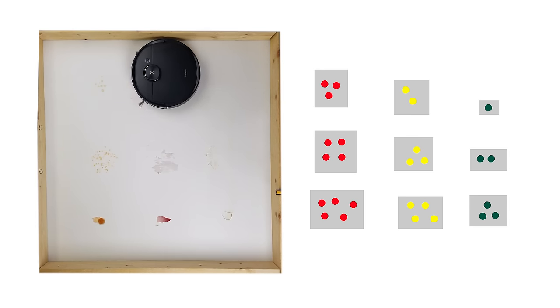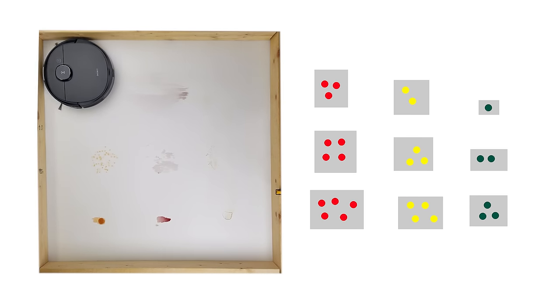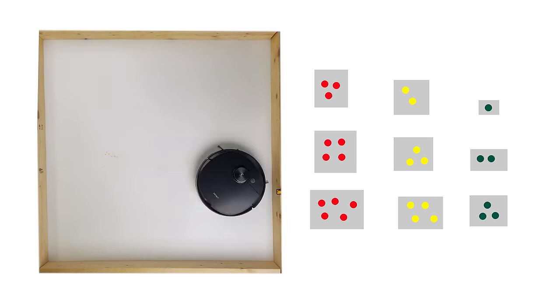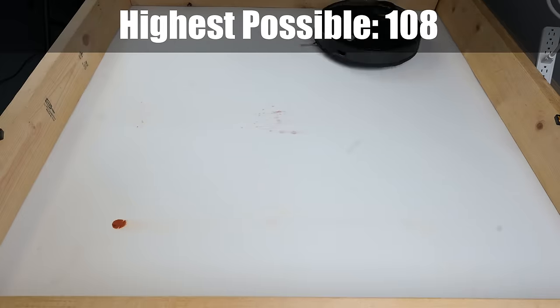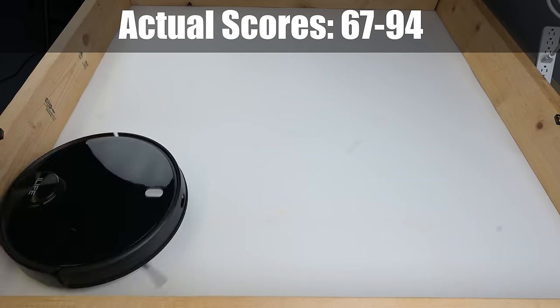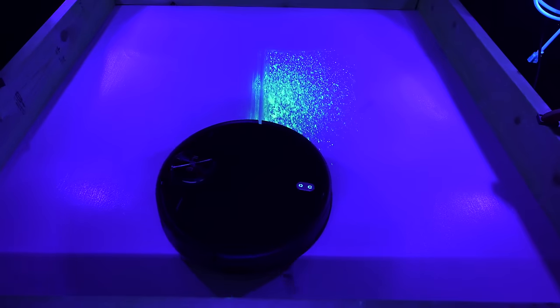I ran each robot for four passes — one row-by-row run as well as a perimeter run, which they all more or less do. I ran the infrared test just before the dried-on test to give it a more real-world saturation level. I assigned values for each stain based on difficulty and droplet size, and gave each robot points for each stain cleared, multiplied by a factor depending on which pass it was cleared on. The first pass was times four, the second pass times three, and the third pass times two. The highest possible score was 108, with actual scores ranging from 67 to 94.